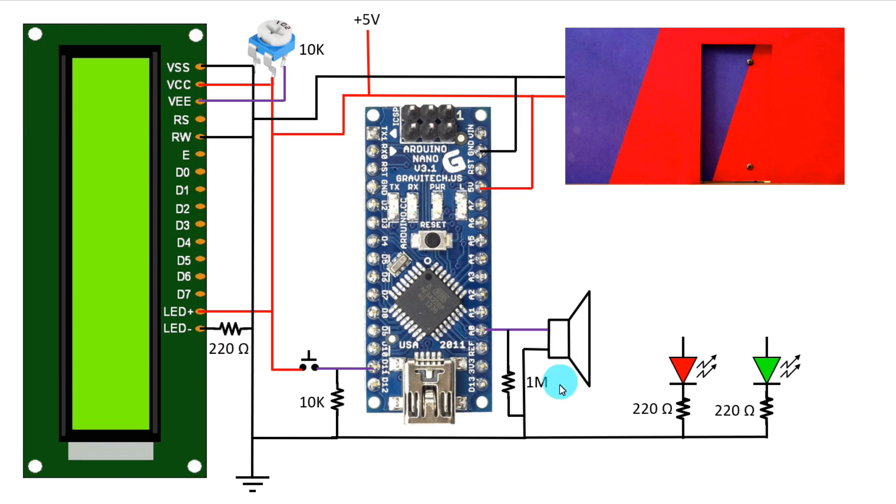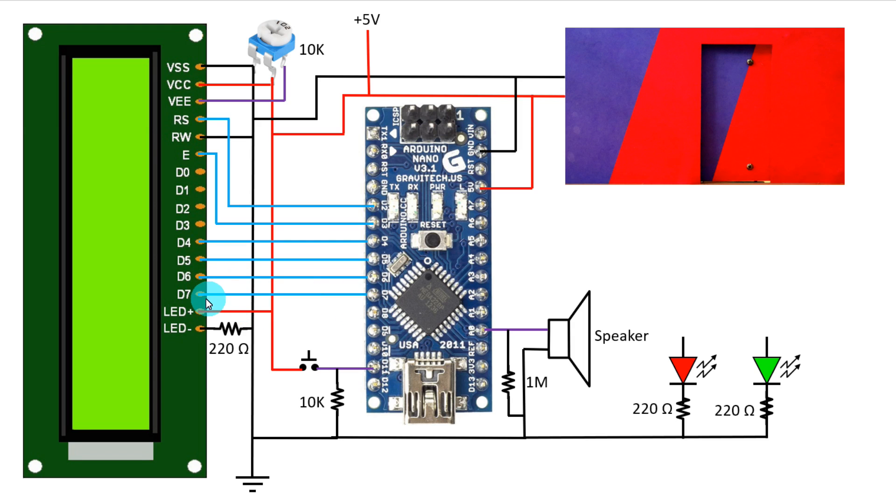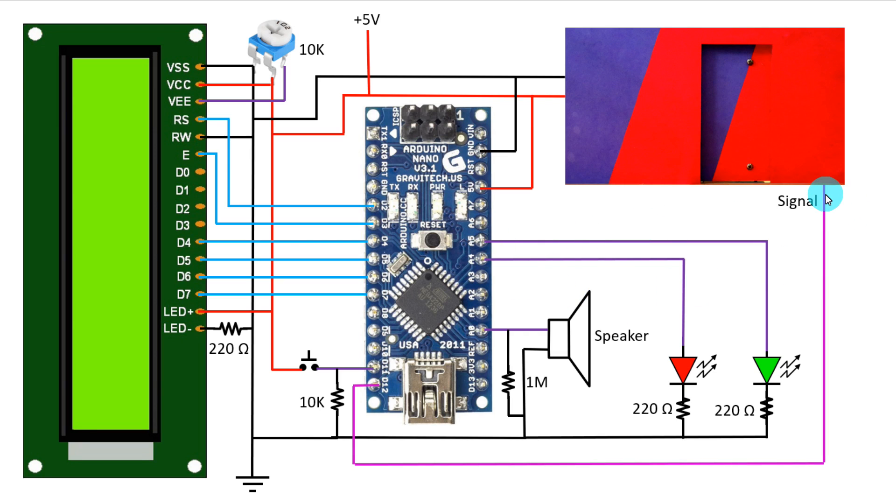Across the speaker we have to connect a 1 mega ohms resistor. Now we have to connect the display to the Arduino: D2 to reset pin, D3 to enable pin, D4 to D4, D5 to D5, D6 to D6, and D7 to D7. The positive pin of the red LED is connected to A4, the positive of the green LED is connected to A5, and the signal pin of the door is connected to D12 of Arduino.